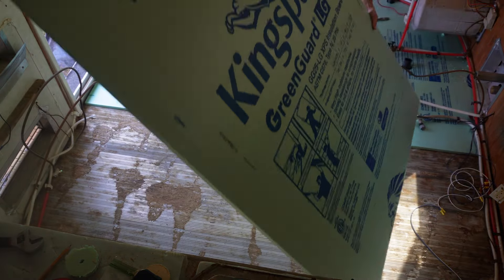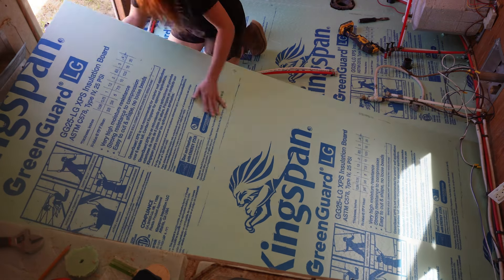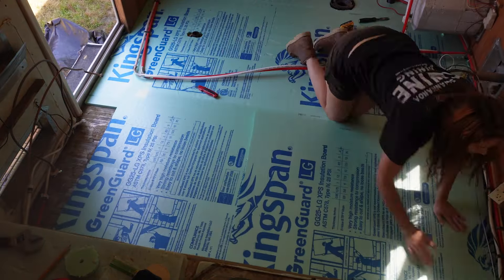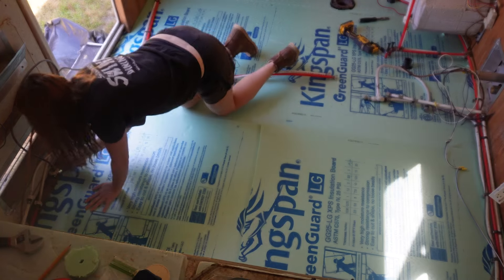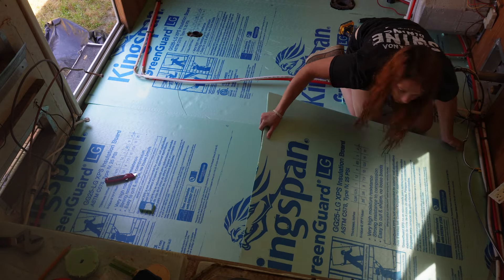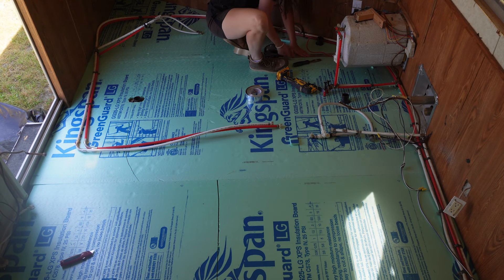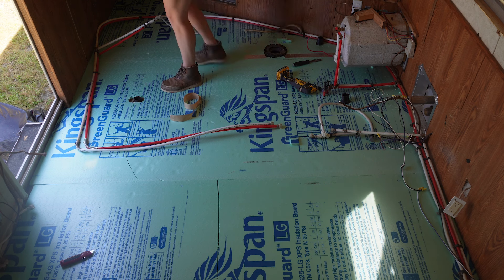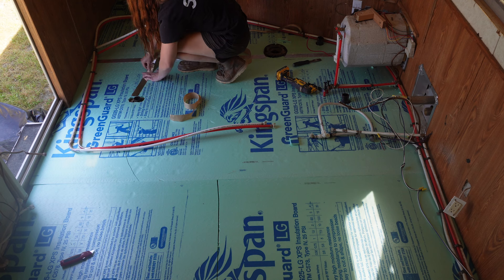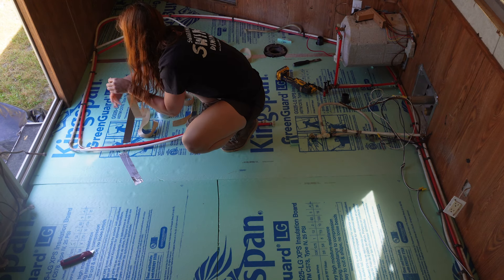I only have one more piece to go and then I can start putting in the plywood. This last one was also hard to get in — they were all really hard. I cut this one in half because of two propane lines on that side — it would have been a nightmare to fit the whole sheet in. Now I need to tape up all the seams with standard HVAC foil tape to make this as insulated as possible.